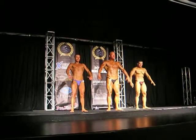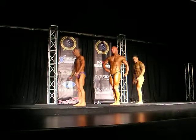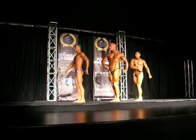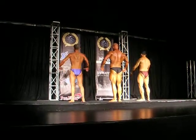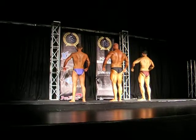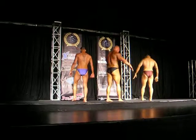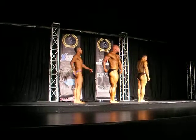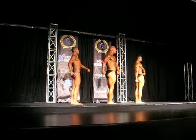A quarter turn to your right. Another quarter turn. Another quarter turn. And facing forward.